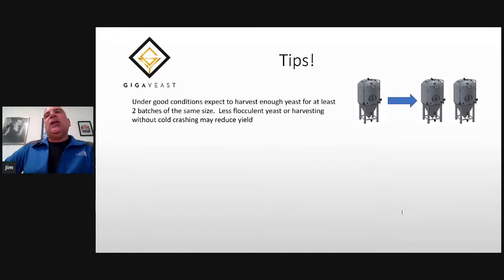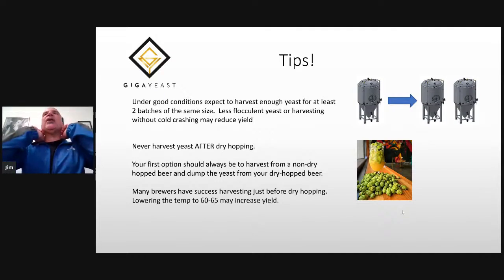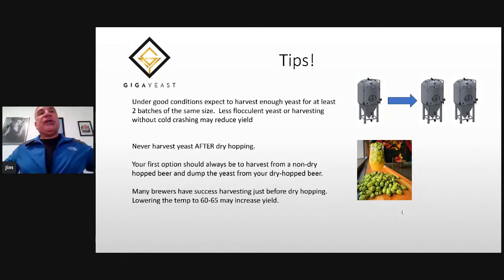Under good conditions, you can expect to harvest enough yeast for at least two batches of the same size. So if you have a 10-barrel fermenter, under good conditions you should get out at least enough for a 20-barrel pitch. If your yeast is less flocculent — if you have something powdery like a heif or a wit yeast — or you're harvesting without cold crashing, you may have a reduced yield. Another tip: do not harvest after dry hopping. Your first option should always be to make another beer that's not dry hopped during active fermentation, harvest the yeast from that. You can have one go back into your pale ale and the other goes to the dry hopped beer and down the drain afterwards.